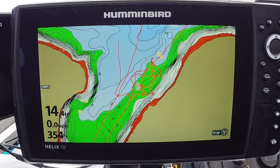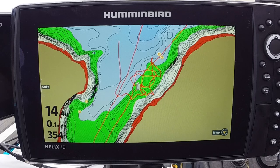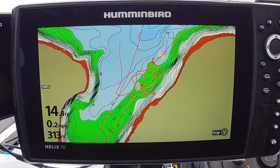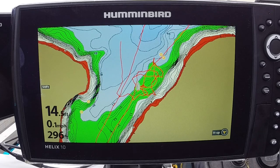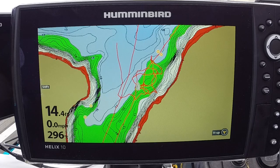Obviously, whatever would give interference to a regular magnetic compass would give some interference to the heading sensor. The videos aren't bad — you can take a compass and find a decent location for your heading sensor. My only word of warning is: do not anchor that antenna down based on what you find at home sitting in the garage or sitting in the driveway.